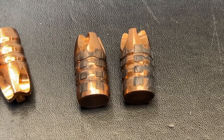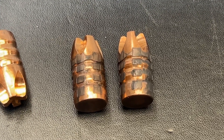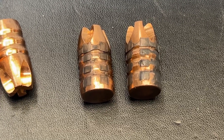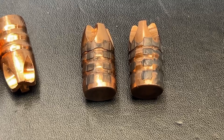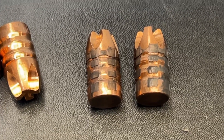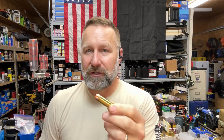After action report on these 350 grain Lehigh Defense Extreme Penetrators: 0% expansion, 100% weight retention, and 48.6 inches of average penetration. You pretty much know what these are going to do just by looking at them. The Lehigh Defense 350 grain Extreme Penetrator does exactly what it's designed to do — we got extreme penetration, averaging 48 plus inches across the two shots.